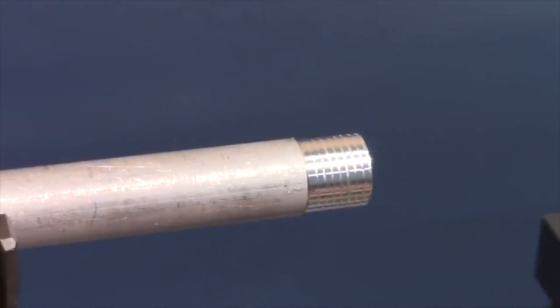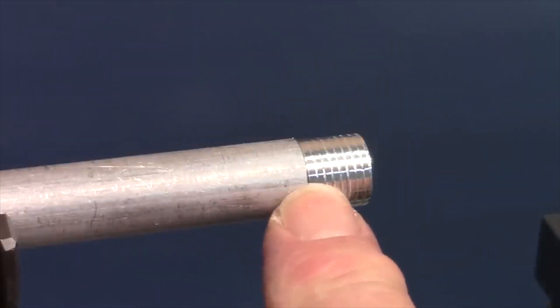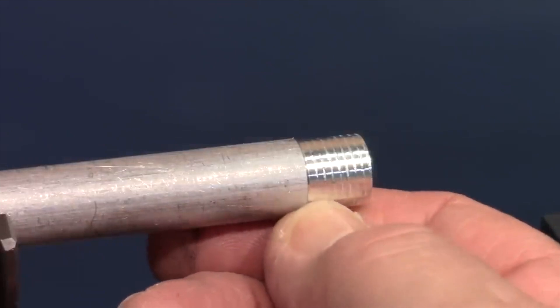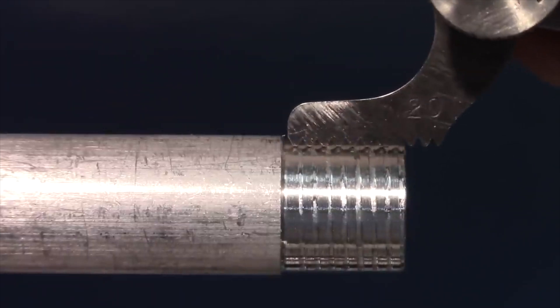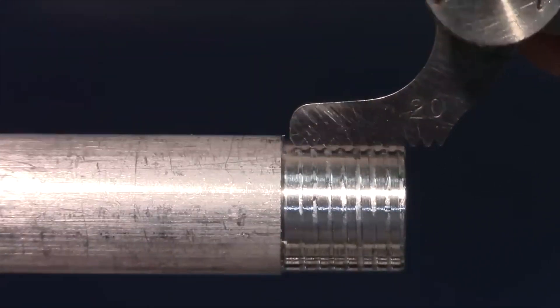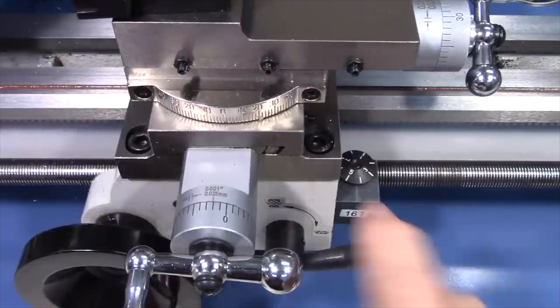The trick at the end of the cut is to quickly withdraw the tool before it runs up on the unthreaded material. Ordinarily when cutting threads you leave a recess at the end as a convenient stopping point. Checking with the thread gauge — selecting the 20-pitch gauge, it does match — which tells me the gears are set up correctly. It's always a good idea to take a very light initial cut and verify the pitch with a gauge.